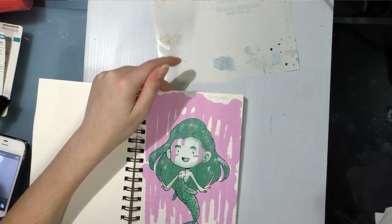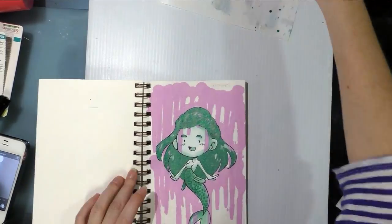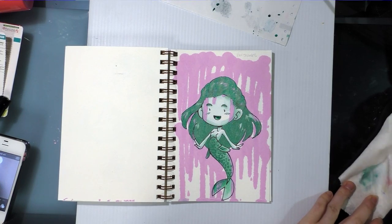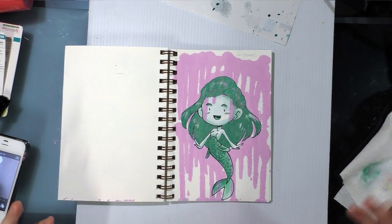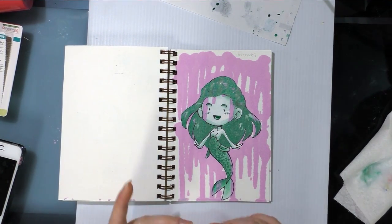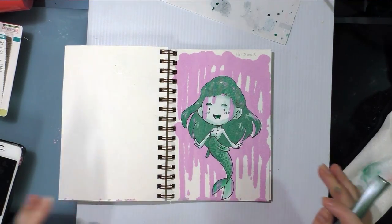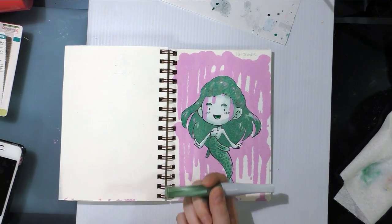Thank goodness these books are so tough. It seems like once the Wink of Luna is dry, it's pretty much permanent — so that is something to keep in mind if you want to replicate my technique. And the shiniest it's going to be is when it's at its most opaque — so when you haven't watered it down.